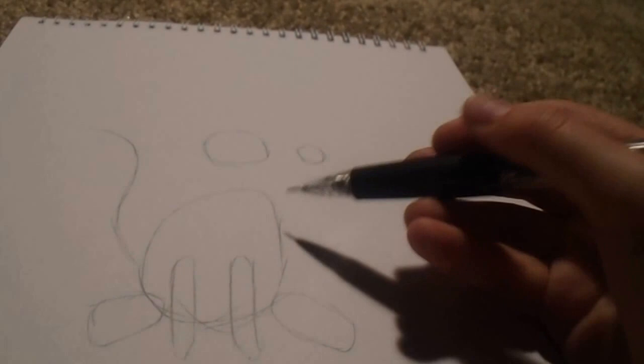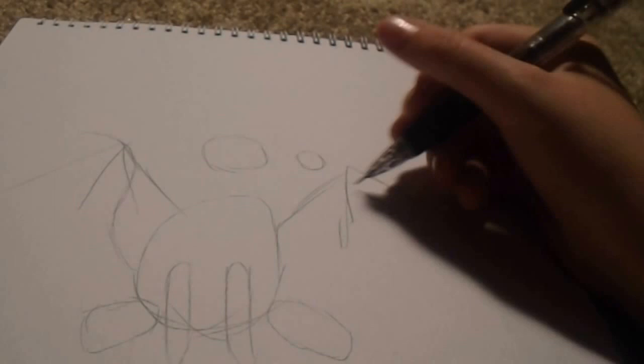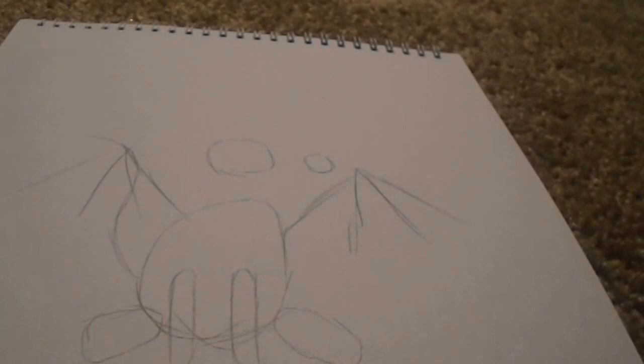There's one more guideline for the wings. There. There's all your guidelines. Here's what you're going to do. Let's just randomly start with the tail. So draw it hard. It's going to go in front of the wings, so you want to erase the guidelines in the wing.